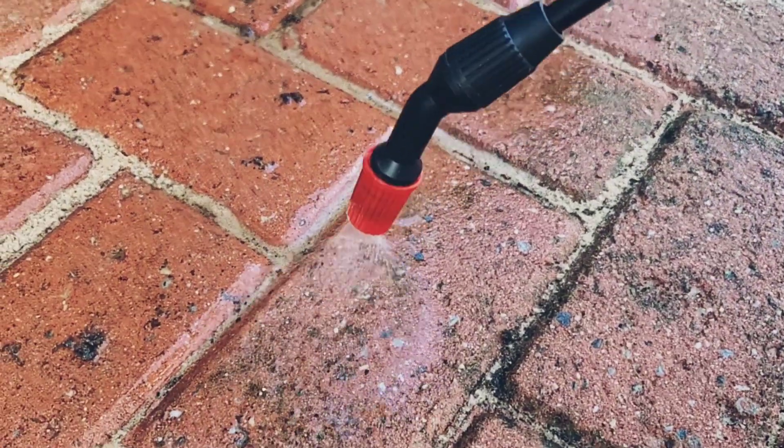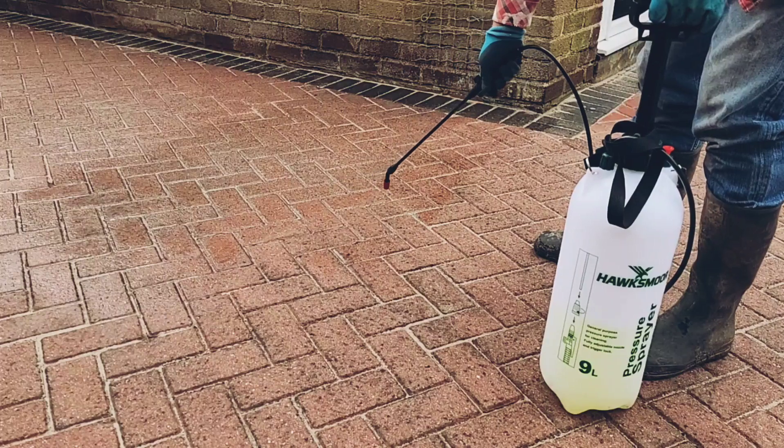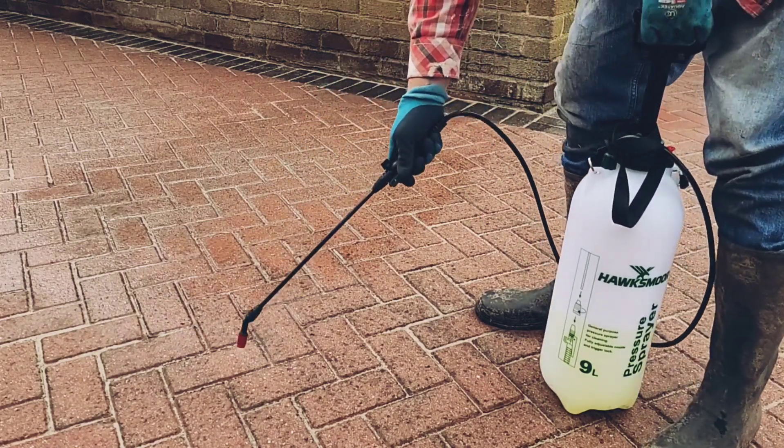The pump-action sprayer worked really well. But a top tip: if you're quite tall like me, try and get one with a longer wand. My back was killing me by the end of this.